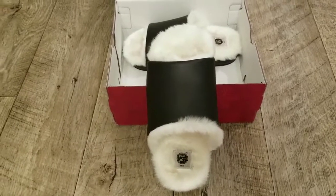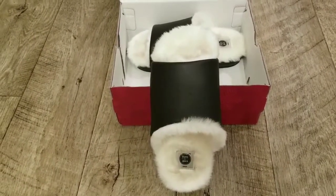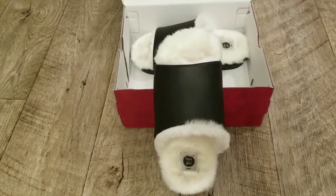Size medium is for shoe sizes 7 to 8, large is 9 to 10, and extra large is 11 to 12.